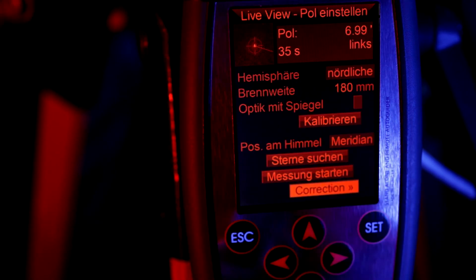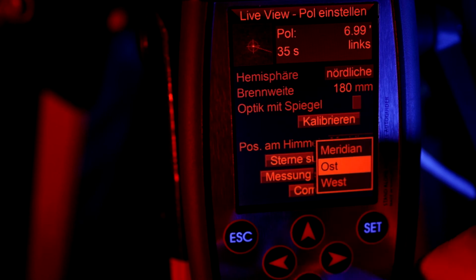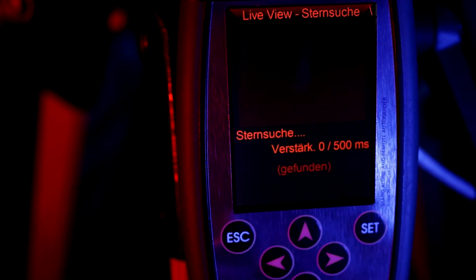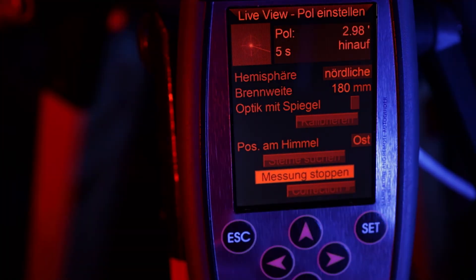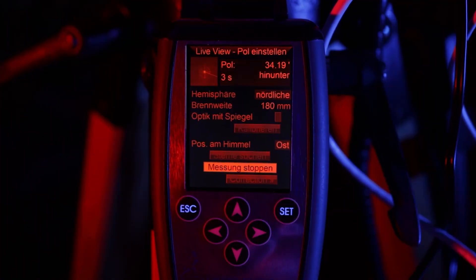For the coarse adjustment of the altitude the telescope stays in this east position. Tell the MGen in the main menu that the current position is east. Now again we search for stars and as soon as this is done we can start our first measurement. The procedure is very similar to the azimuth correction. After the value has settled down you can stop the measurement and turn the altitude knobs for half a turn. You do a second measurement and then you know exactly what distance follows from half a turn of those knobs. Write it down for all future use.